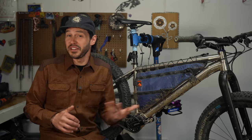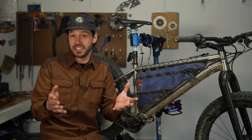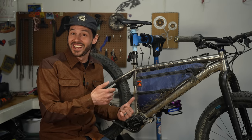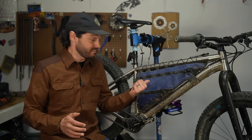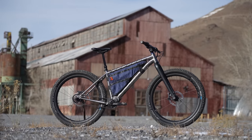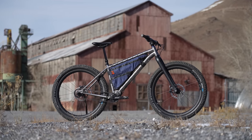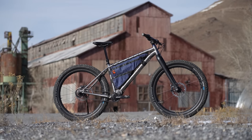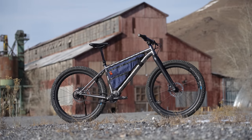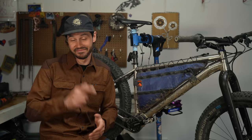Like many of my reviews and video topics, many of them are requested by you, the viewer. So when you all asked me to test a pinion bike, I got to asking around and I landed on Viril, which was suggested by a handful of you. So in this video, we're going to talk about one of their bikes, the Viril Deriv — a well-balanced titanium hardtail built around the pinion driver that is definitely eager to be loaded up.